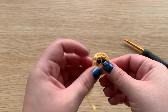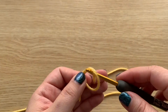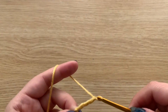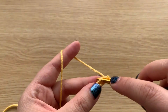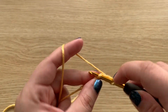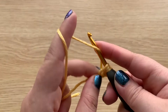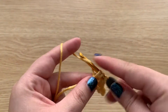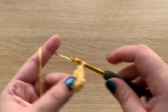Next we are going to make the wings. For the wings, start with a slip knot and chain 6. Then in the second chain from the hook make one slip stitch, in the next stitch make a single crochet, and then in the last two stitches make double crochets. Then chain and fasten off.